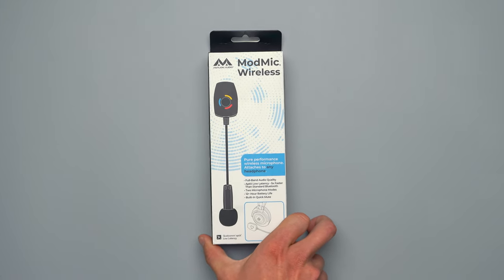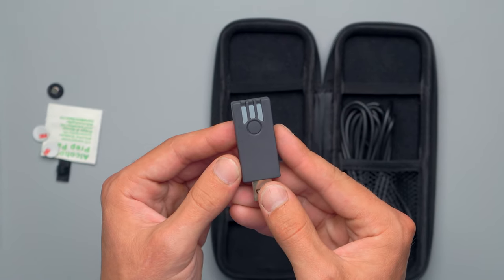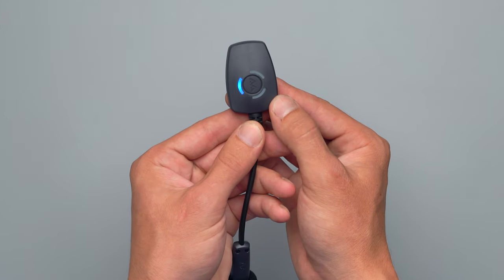The ModMic Wireless uses Qualcomm aptX low latency technology, so if you're worried about the signal being delayed, don't. It's got a 12 hour battery life and it has three indicator lights on the USB dongle as well as the ModMic Wireless itself. As soon as you plug this into your USB port on your PC or PlayStation 4 and press the on button for the ModMic, it will pair automatically. The button on the ModMic Wireless serves as a quick mute button, and there is a third indicator light which will shine yellow if your battery is getting low — and that low battery indicator will also show up on the USB dongle.